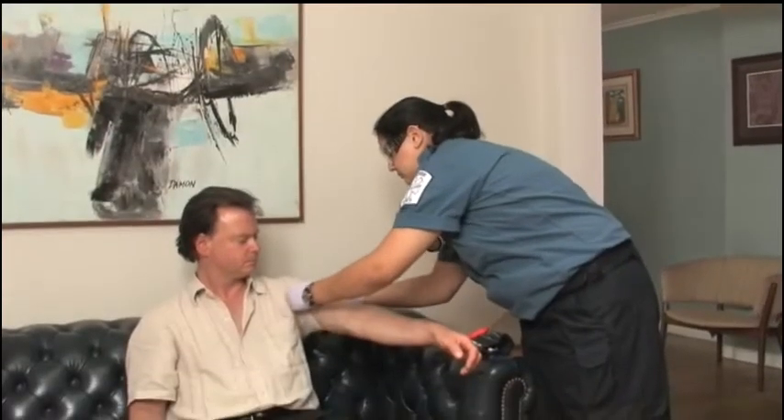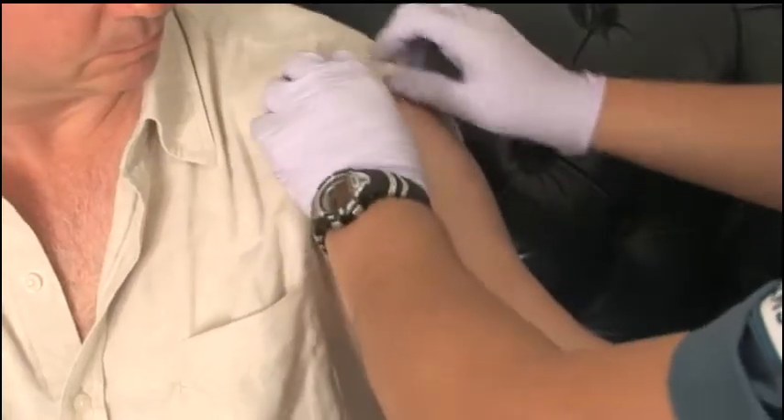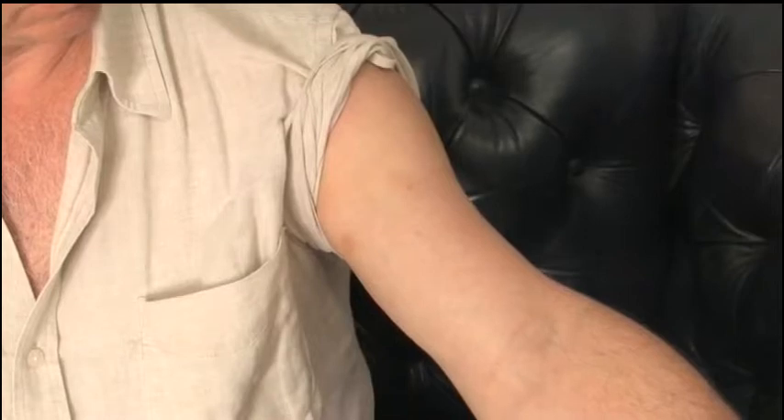Begin the blood pressure measurement by removing or rolling clothing to expose the bare skin of the arm. Be sure that the sleeves, when rolled, do not occlude the arteries of the arm preventing blood flow. If the shirt is that tight, remove the arm from the sleeve.